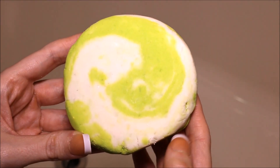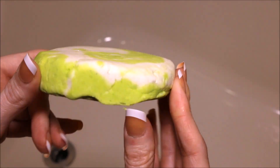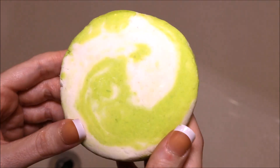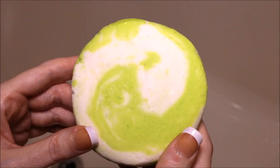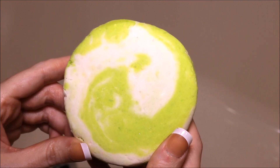It retails for $5.25. It is green with white swirls through it — it looks good enough to eat. And it smells like a very crisp apple scent, so if you like apple smells, you will probably love this bubble bar.